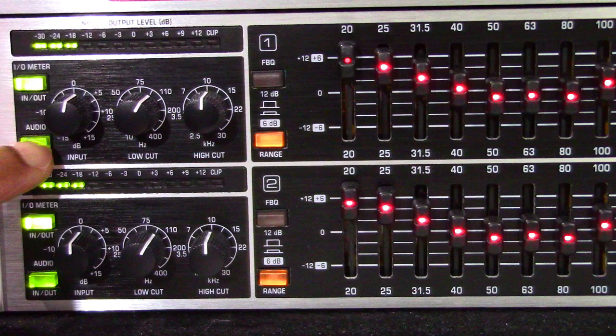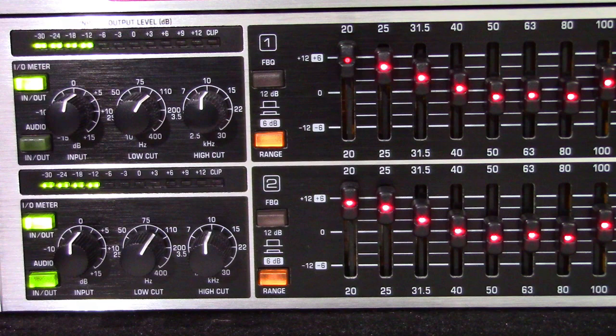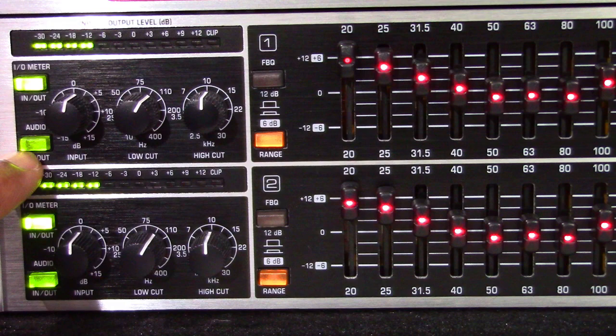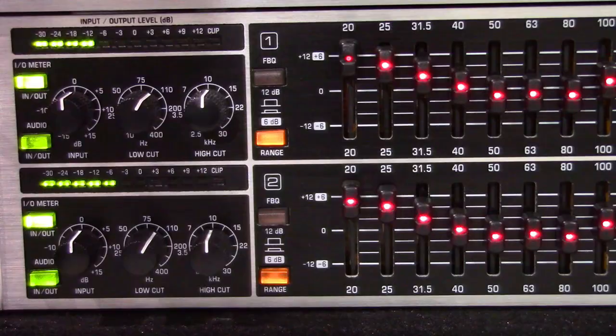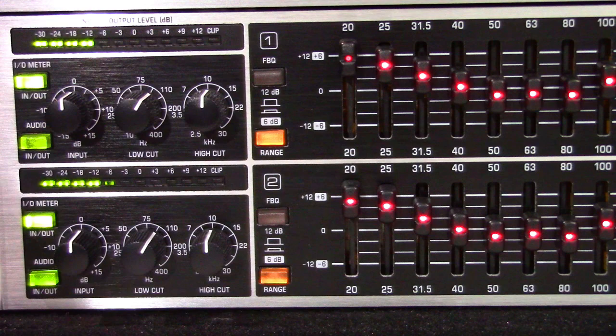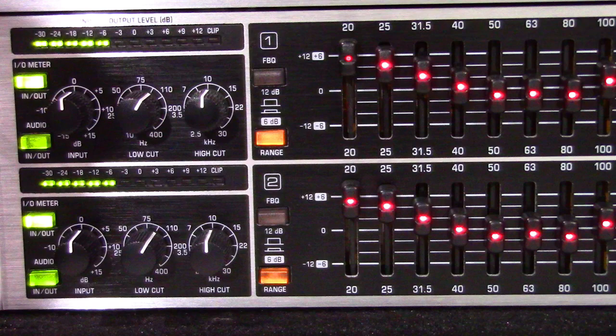The audio in/out switch is used to enable or disable the entire equalizer section. As long as the switch is not depressed, or while the equalizer is not powered up, the inputs and the outputs are directly connected to one another. The audio in/out switch is used to compare the original unprocessed signal with the processed signal. The input control is used to adjust the input signal level — you can boost the signal level from plus 15 to minus 15 decibels.